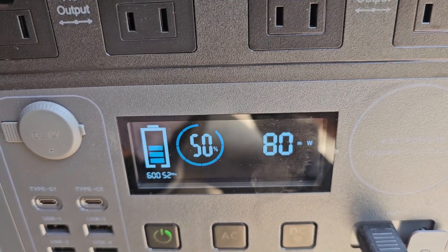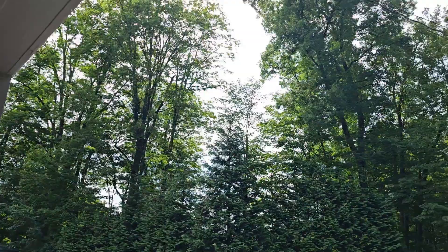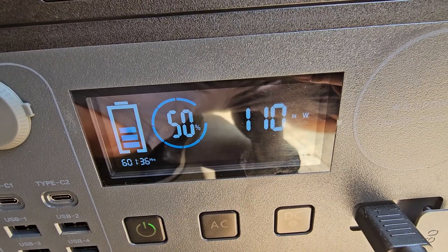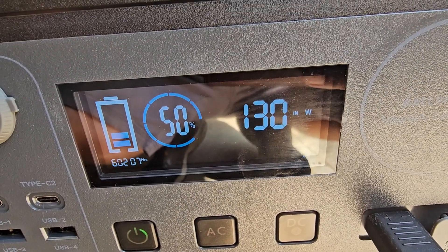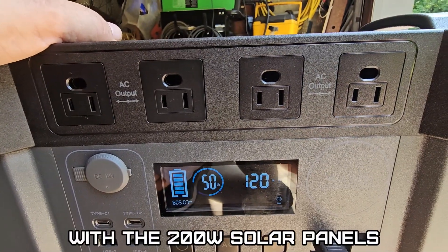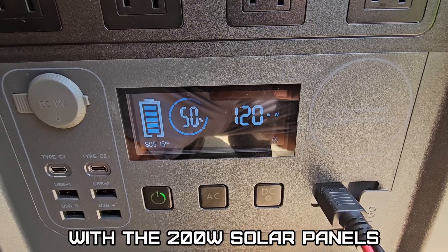Clouds rolled in and I got a rainstorm right after I set up. Right now we're doing 80 watts — it's a little overcast with the sun behind thin clouds. Now here comes the sun — we hit 140 watts! With those clouds cleared out it would definitely handle an off-grid situation, as long as you're not running a heavy load like an air conditioner.